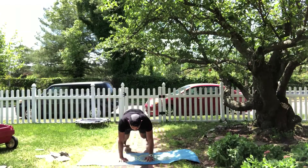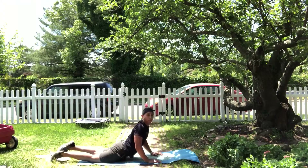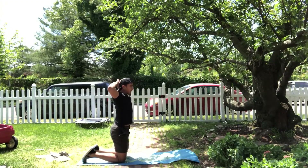Then you're gonna drop down to your stomach and do a prisoner back extension — hands on your head like this, elbows back.